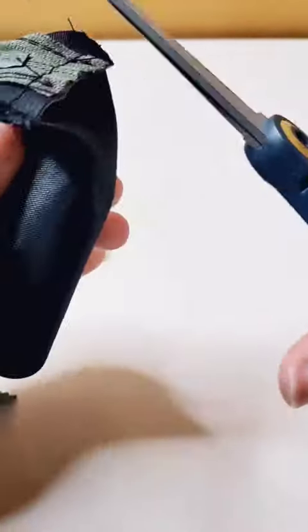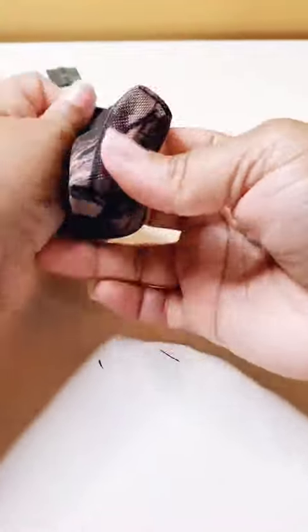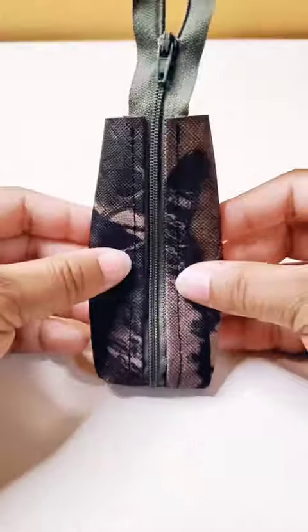Then you want to cut off the excess zipper. Cut off the peak of those corners in order to make that less bulky on the inside. Now you're at the point where you can turn your project right side out. This here is what your project should be looking like.